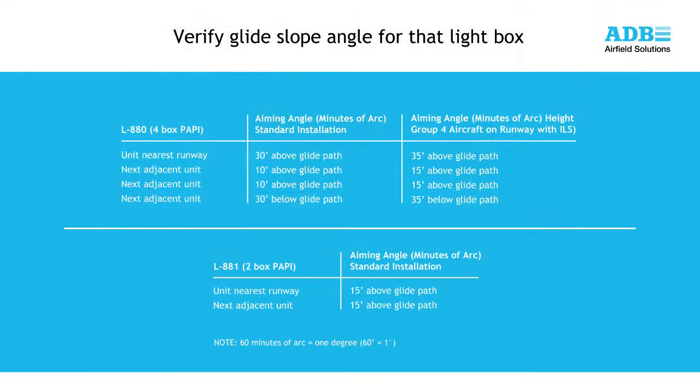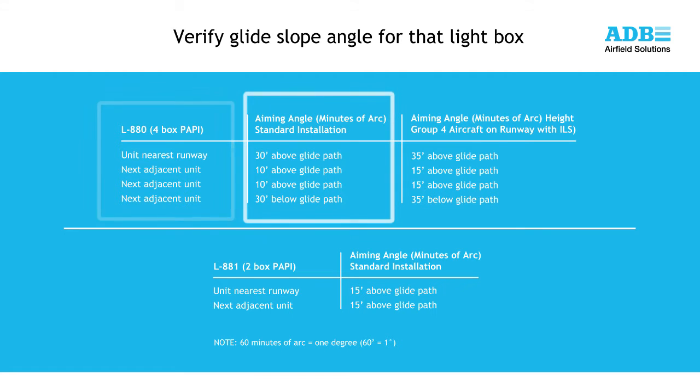Next, verify the glide slope angle desired for each lightbox. For a four-box L880 PAPI, the standard alignment for each lightbox is shown on the screen. For a standard three-degree approach angle, the lightbox farthest from the runway would be set to two degrees 30 minutes, the next closest light unit at two degrees 50 minutes, the next box at three degrees 10 minutes, and the lightbox closest to the runway edge at three degrees 30 minutes.